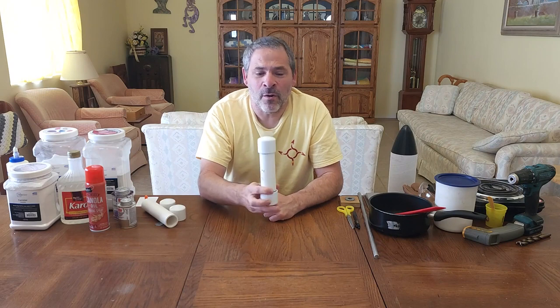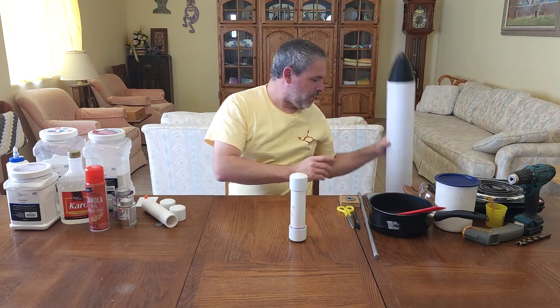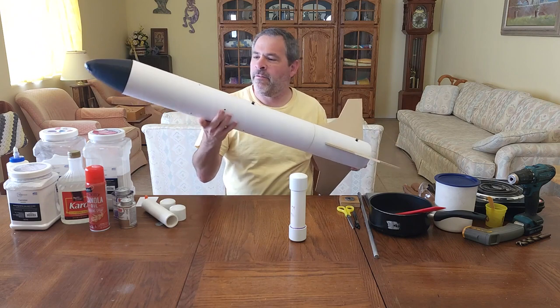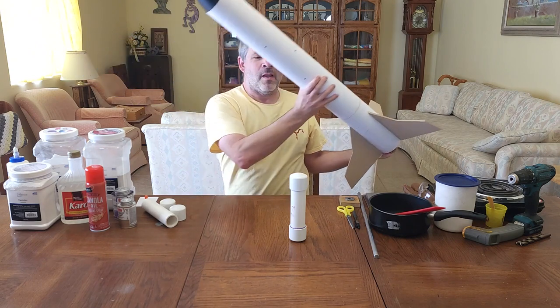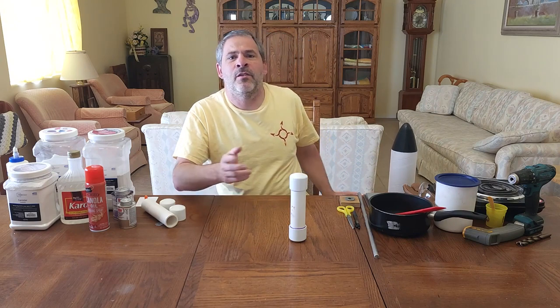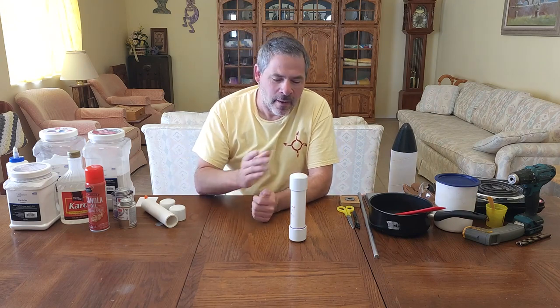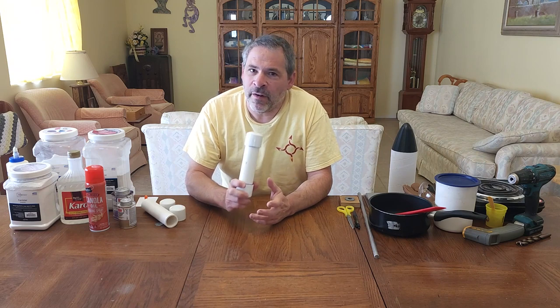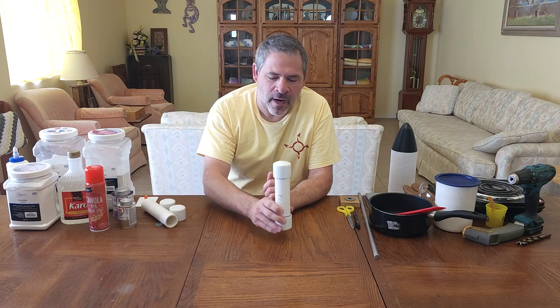You may be wondering what type of rocket you can launch with this size of a PVC sugar rocket motor. Recently in a video we launched our Eliminator style rocket. This is a four inch diameter rocket that weighs 1260 grams or approximately two and three quarters pounds. This motor managed to get that rocket to almost 1250 feet or approximately 379 meters — a very impressive launch for this size motor.